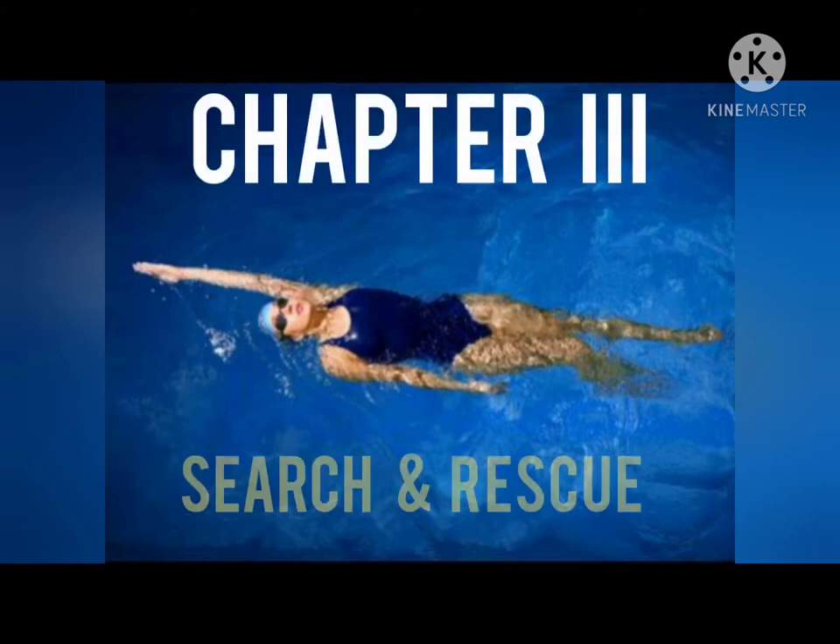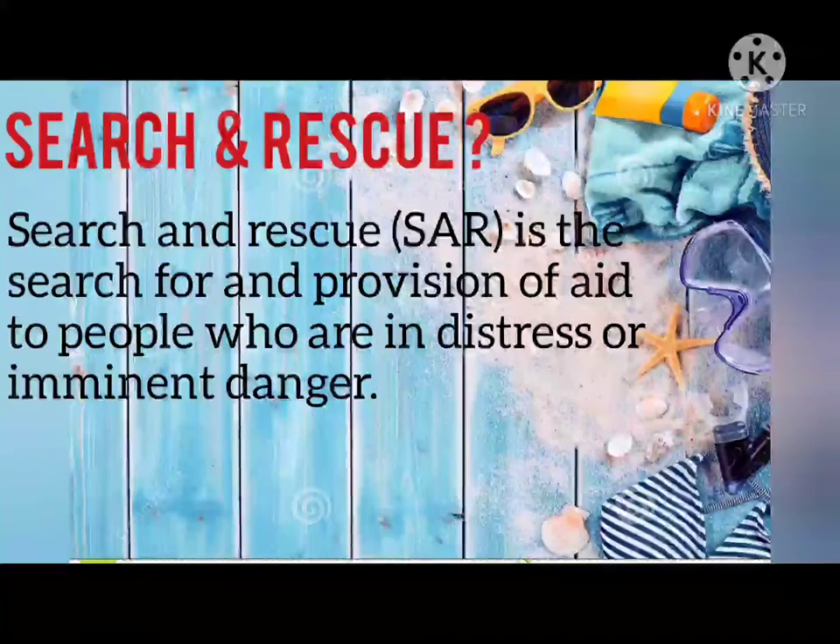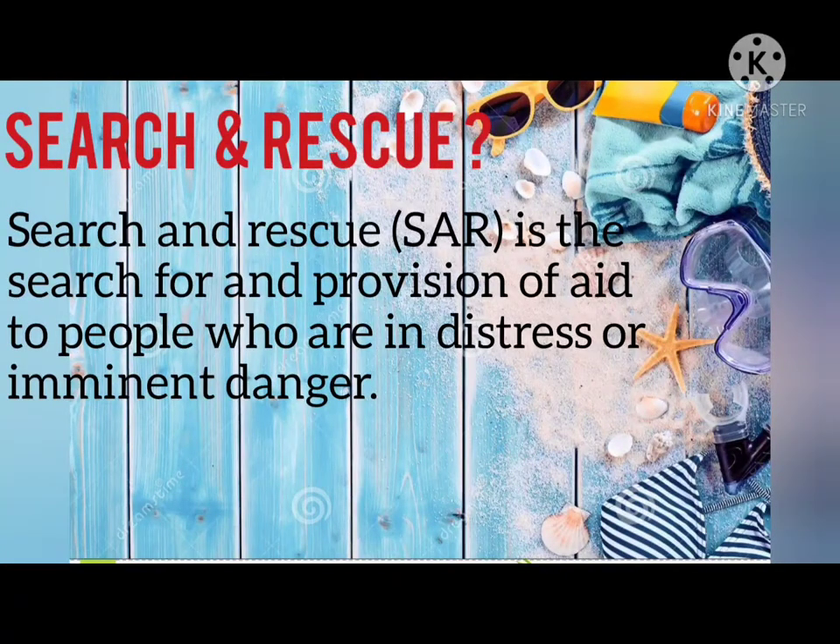And for the last chapter, Chapter 3: Search and Rescue. What is search and rescue? Search and rescue, or SAR, is the search for and provision of aid to people who are in distress or imminent danger.